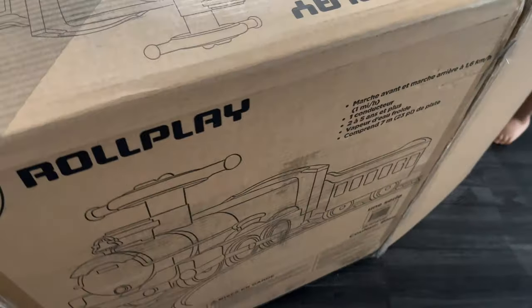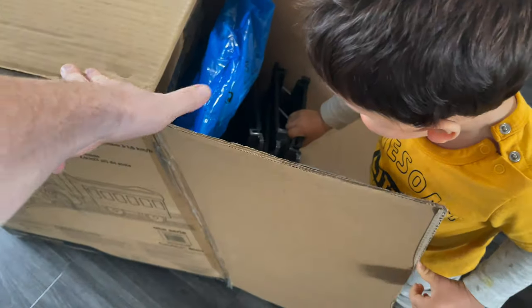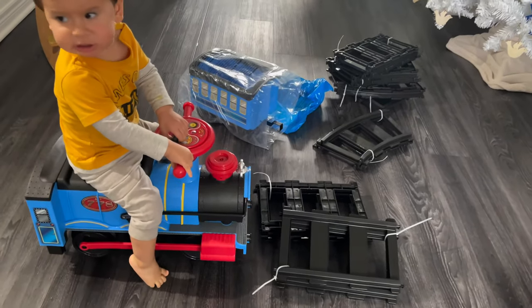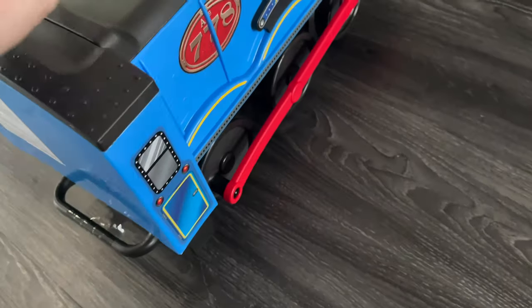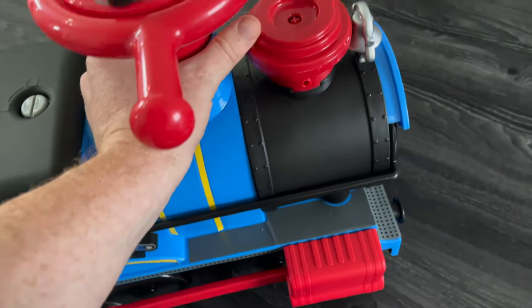From Walmart, pretty much everything comes assembled. The only thing that you need to put together are the rails. Other than that, the only thing you need to do is charge the train for at least 18 hours.